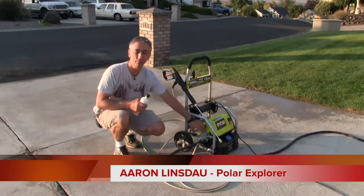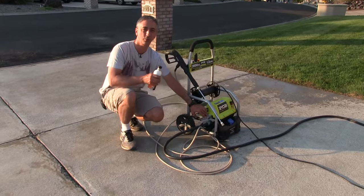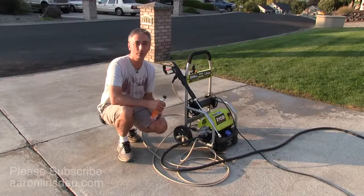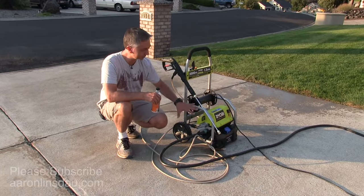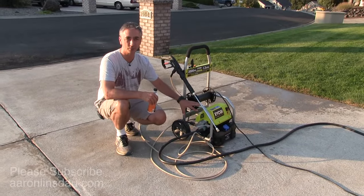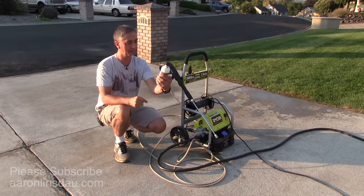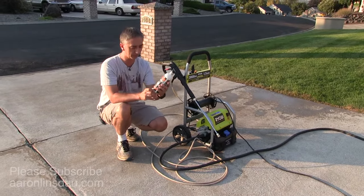In this video, I'm going to tell you how to maintain the pump, the most critical part of your pressure washer, and how to keep it going year after year. I'm going to show you how to do proper maintenance on the pump on your pressure washer, and it involves this little bottle of fluid, the PowerCare Pressure Washer Pump Protector.